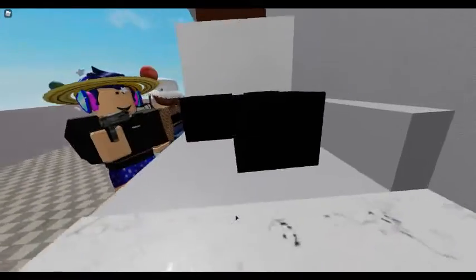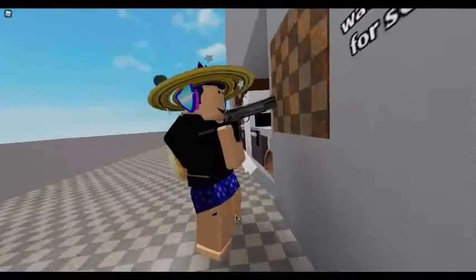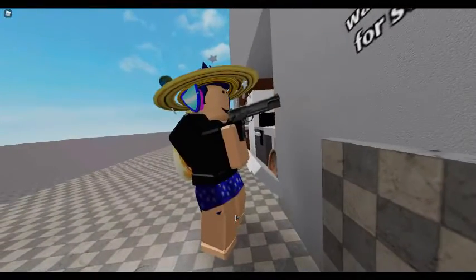Goodbye, dirt. Grubby tiles. Bang, bang, bang! I love you, Kitchen Gun!